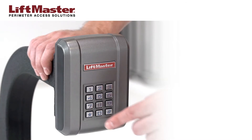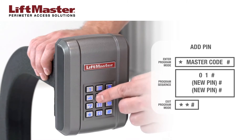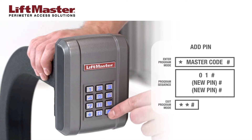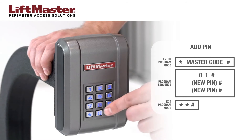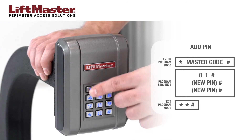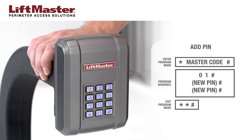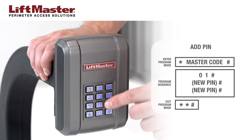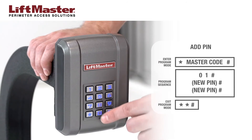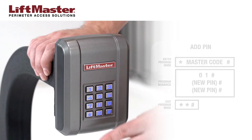Now let's add a PIN code. Enter programming mode by pressing star followed by the 6-digit master code, then press pound sign. Program a permanent PIN by pressing 0, 1, pound sign. Enter the new 4-digit PIN followed by pound sign. For this example, we will use 1, 5, 9, 0 as a PIN code. Enter the new PIN again followed by pound sign. Exit program mode by pressing star, star, pound sign.